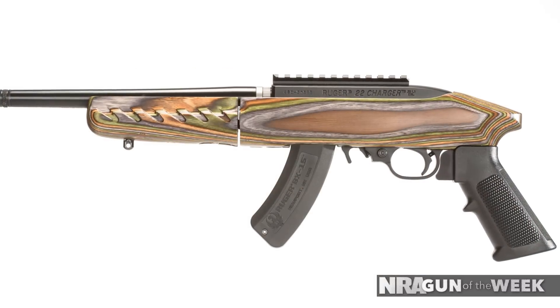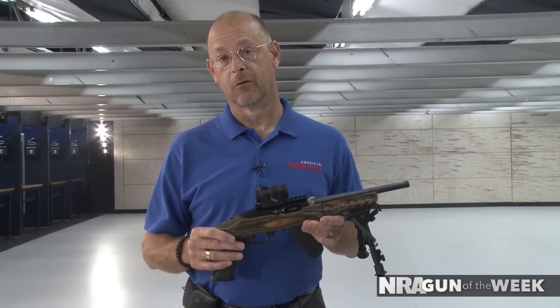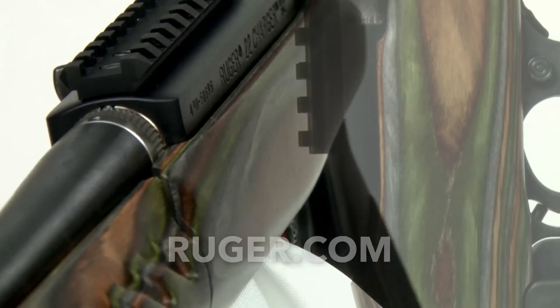The whole thing is not much larger than a standard briefcase. For more information on the 22 Charger Takedown and other Ruger 10-22 products, visit Ruger.com.